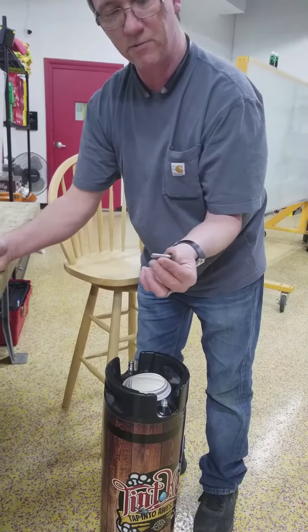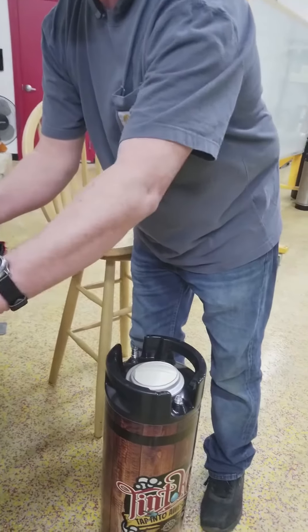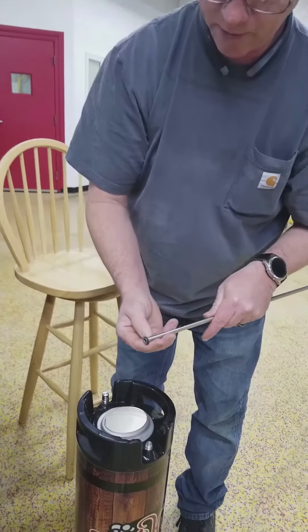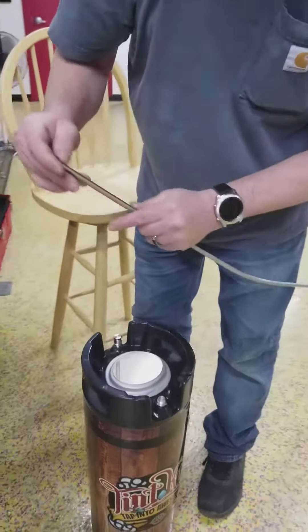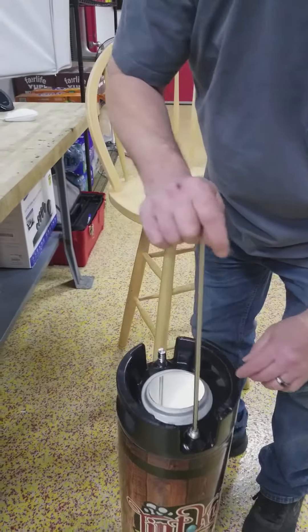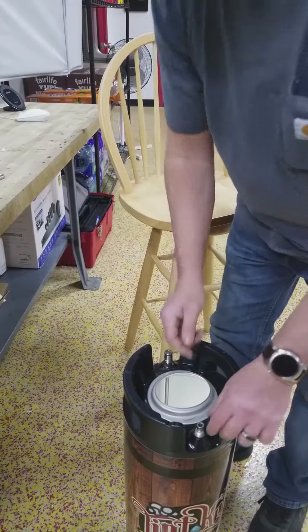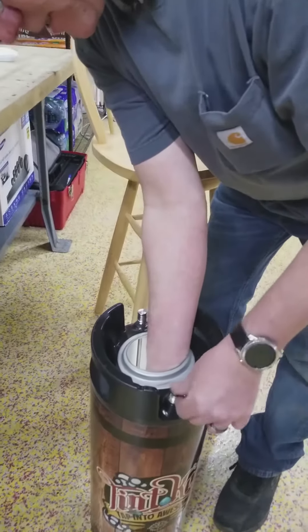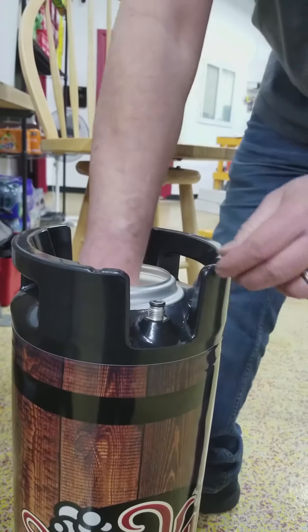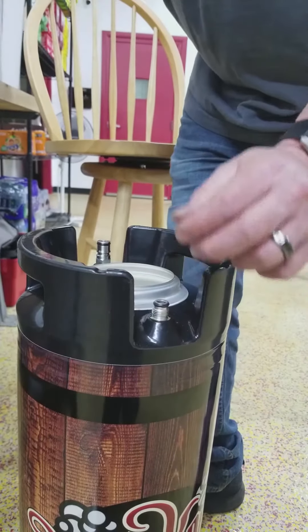Now this is what comes on the inside, and these do have a little notch on them — you probably can't see that in the video — but that way they have to go in a certain way. So we put this in here and we turn it until the notch lines up, and that's all we do.